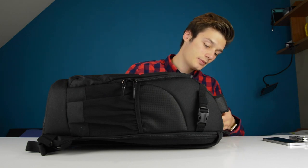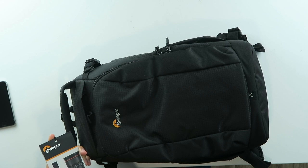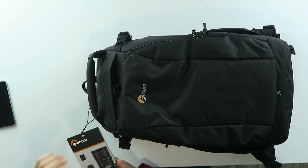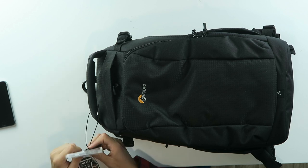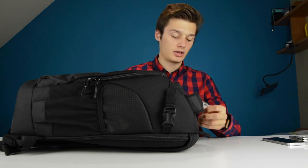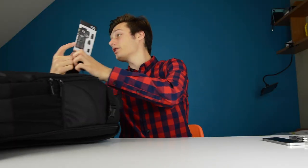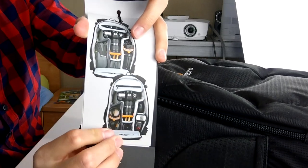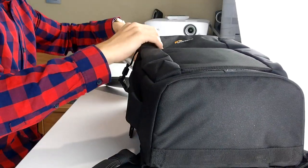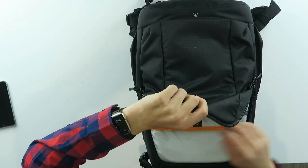This is called the Flipside 300 and it is used for bigger cameras, even a 10-inch screen monitor or tablet, and some more things like a lens. It also has impact protection and you can see the different styles of what you can put in here. You can put a lot of things in here, but we're going to check this out ourselves to see how cool it actually looks.